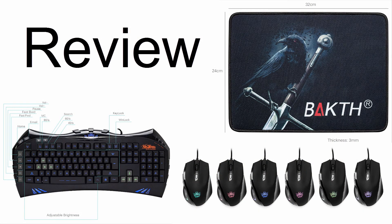Overall, I'm going to give this bundle a 4 out of 5. The keyboard and mousepad are great, but the mouse is uncomfortable for me personally.